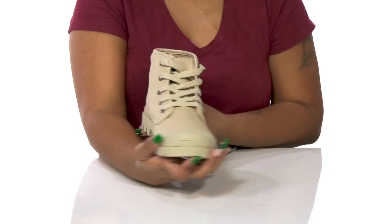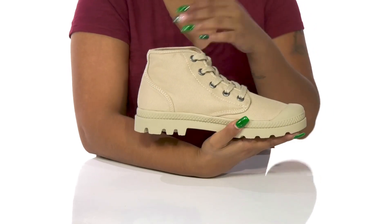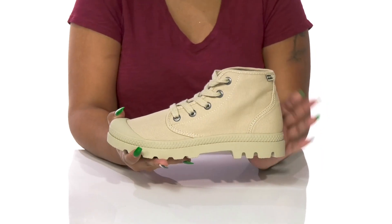The outsole has lots of lugs to give you some added grip as you walk along, and you can pair this with any fall outfit to give yourself a casual yet perfect for chilly weather look.